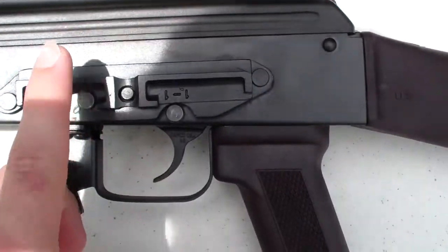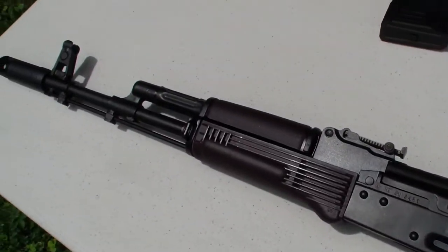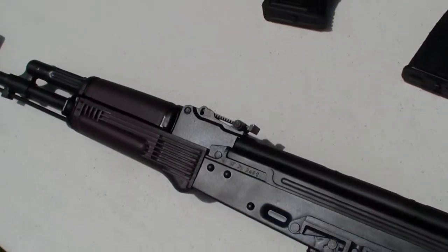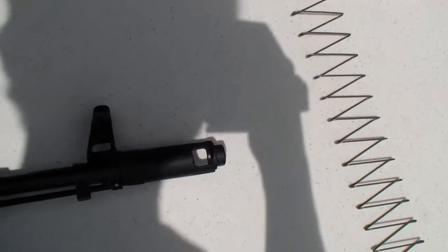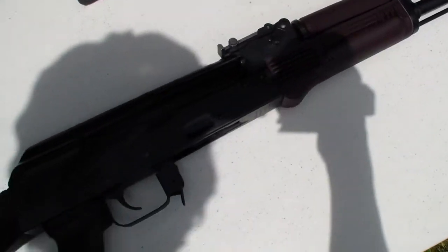And you have your little side mount for any optics — I'm not going to put optics on it. I might get a sling for it though and a cleaning kit, but that's about it. Everything else is pretty much the way I want it to be. I always kind of wanted an AK-74, so it was pretty nice to have one.